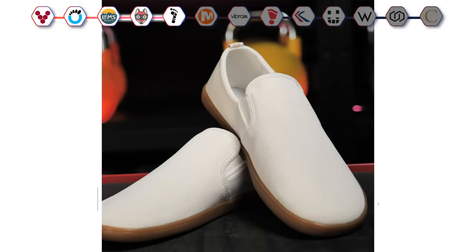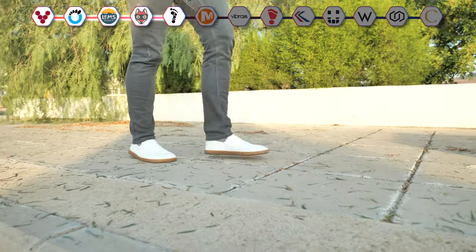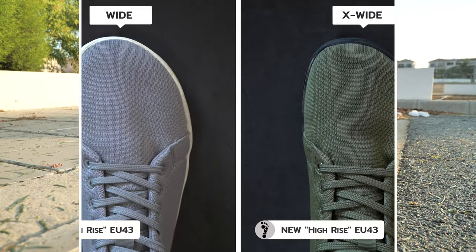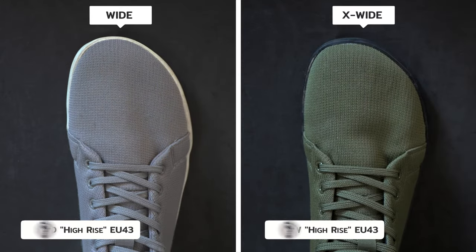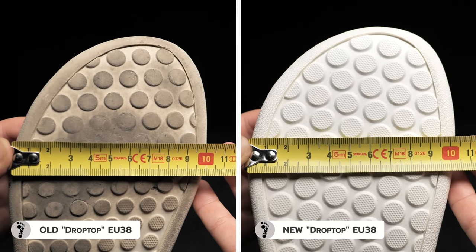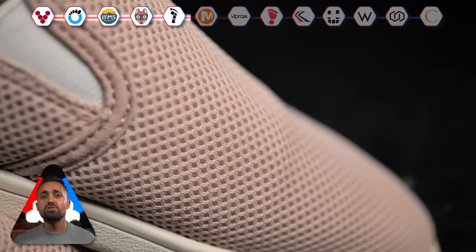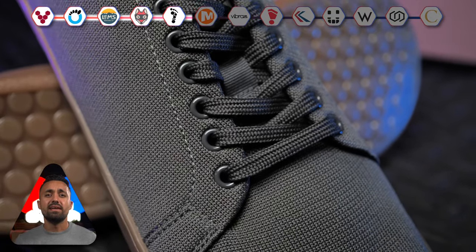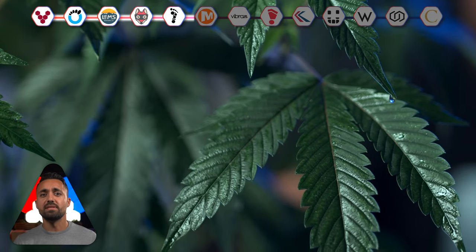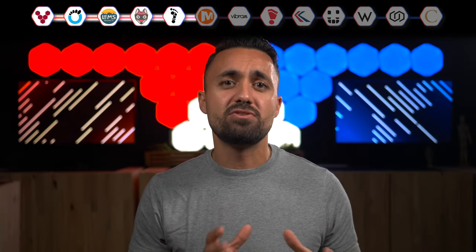The other company that tied with Wildlings for top spot in our bunion video was Feelgrounds. These are good-looking barefoot shoes with one of the best-feeling soles of any barefoot shoes I've tested — truly excellent barefoot feel. Feelgrounds have also recently widened their toe box, which makes them one of the best-designed barefoot shoes on the market right now. But I wish they weren't plastic. Polyester shoes tend to hold bacteria and get stinky. Natural materials such as leather, linen, cotton, canvas and hemp are preferable in this regard, so I hope Feelgrounds will experiment with some of these natural fibers in the future.